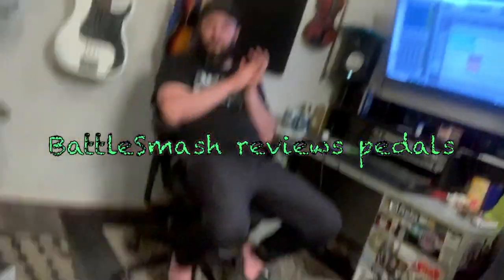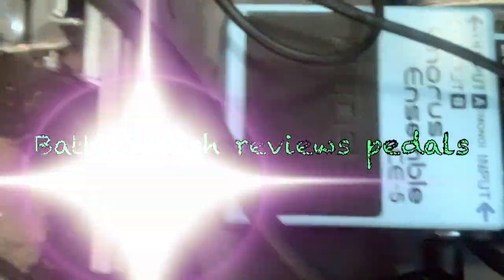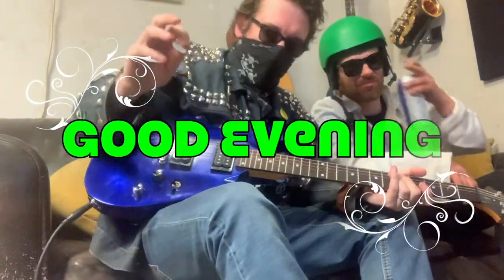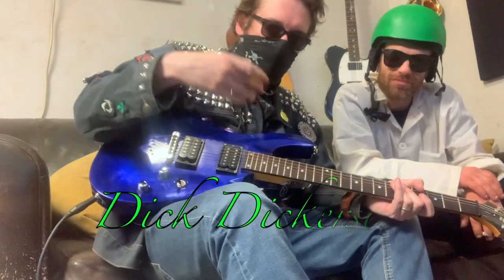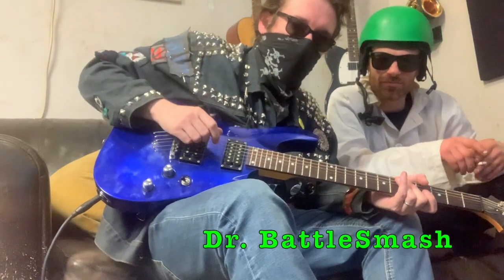This week on Battle Smash Reviews Pedals, we're gonna review the Boss Chorus Ensemble. Good evening, welcome to the next episode of Battle Smash Reviews Guitar Pedals. I'm here, and I'm Dick Dickerson, and he's Dr. Battlesmash.